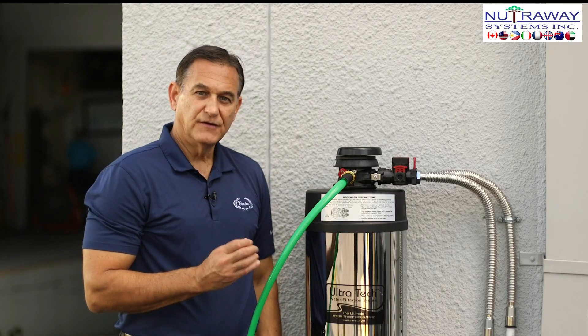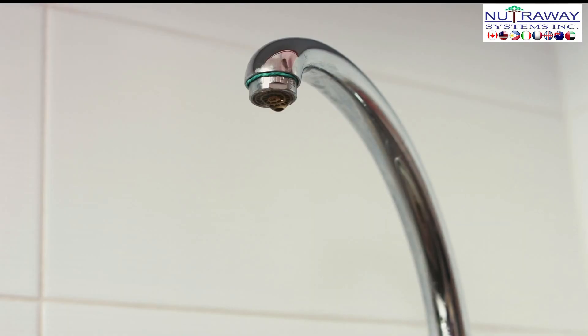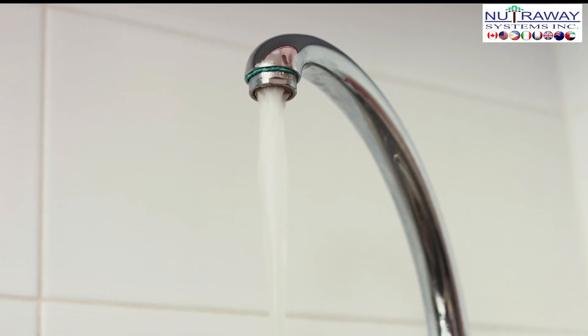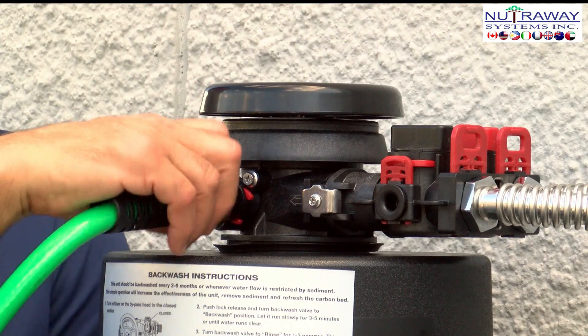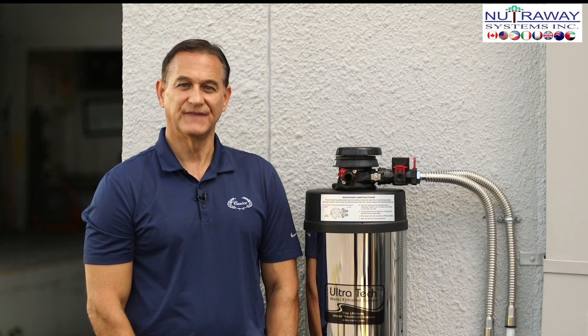Once the valve is open, we'll go into the house and open the faucets to release any air that may have entered the system during the backwash process. The last step: we remove our hose, and that completes the process of performing a backwash on the Kerrico Whole House water system. Thank you.